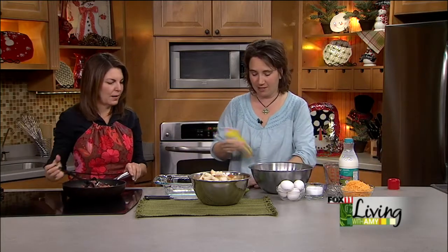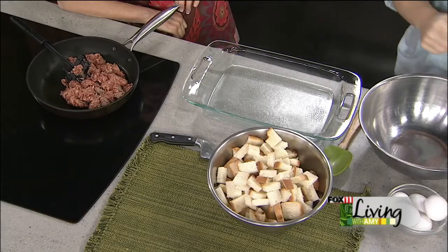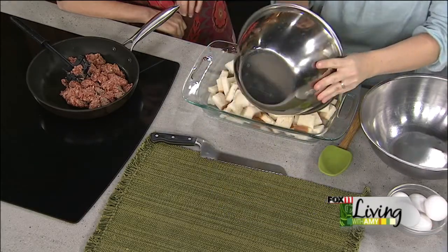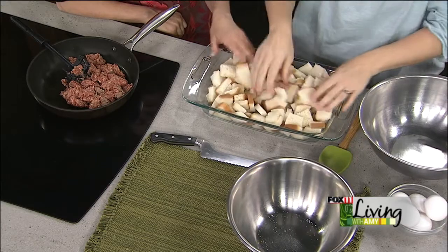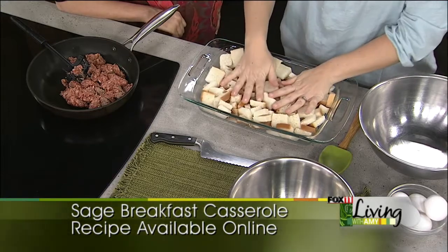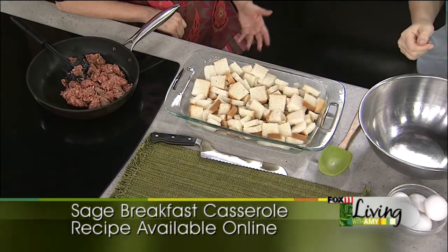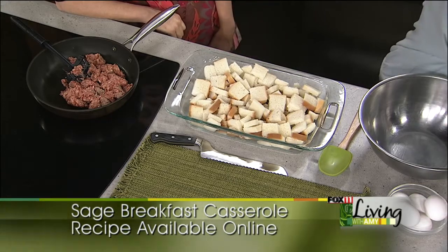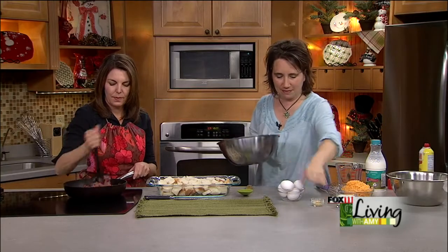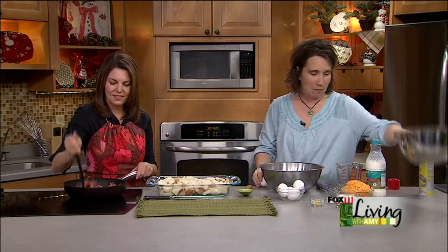You're going to want to spray your pan — that's key, because these breakfast casseroles can be sticky. So the bread goes down first. This is a must-make-ahead. I love it for Sunday morning — you can get this out of the way on Saturday, whip it up quick, bake it off Sunday morning, and you don't have to be fussing in the kitchen. Other things to do on Sundays — like getting ready for the football game. So then you're going to put five eggs into a bowl.